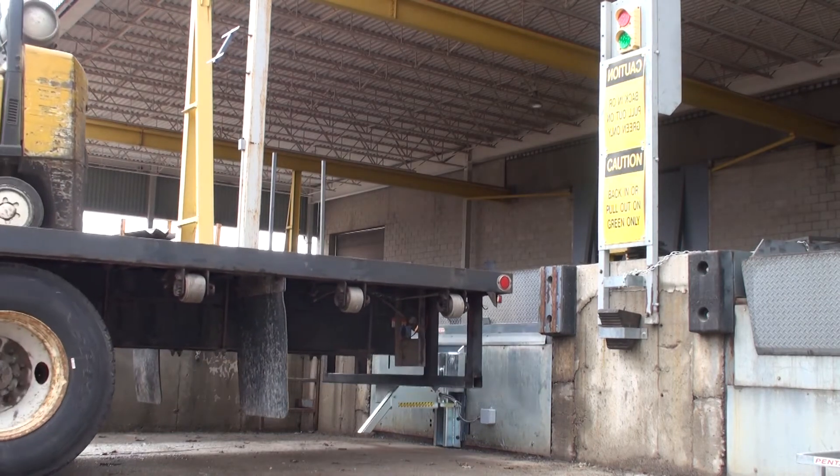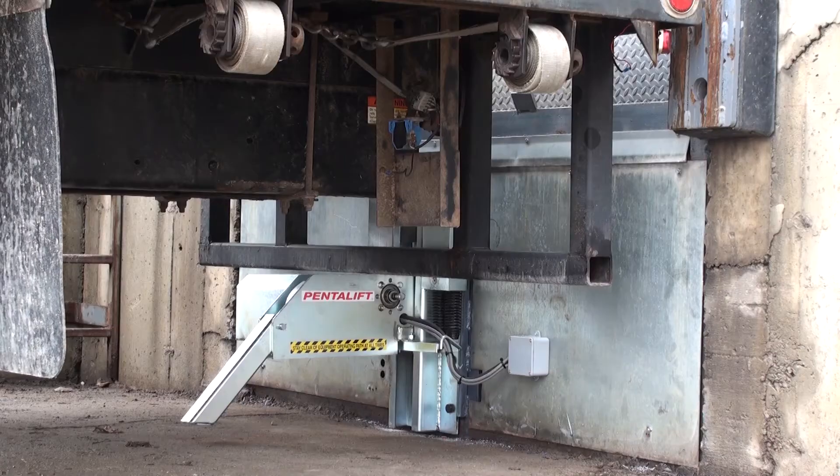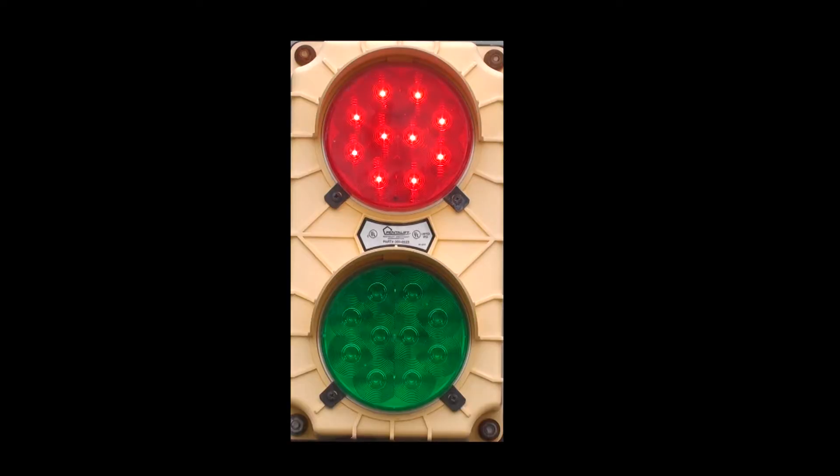With the truck in position, the dock attendant activates the control panel to start the rotating arm locking cycle. Immediately, the high-visibility outside light switches to red, signaling the driver not to attempt to depart.